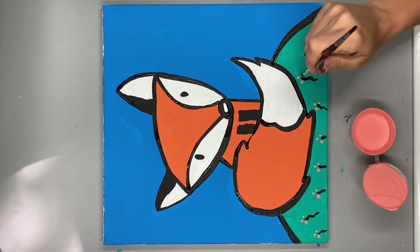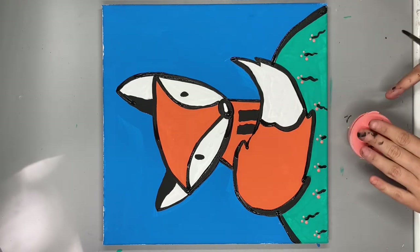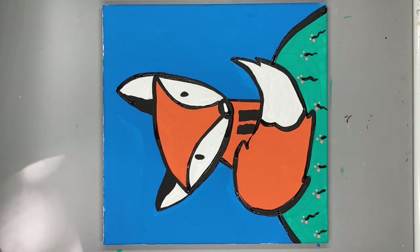When he's all dry, don't forget to hang him up somewhere special. Can't wait to work on our next project together soon.